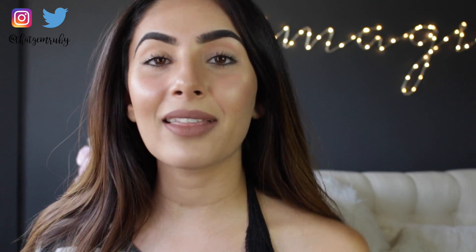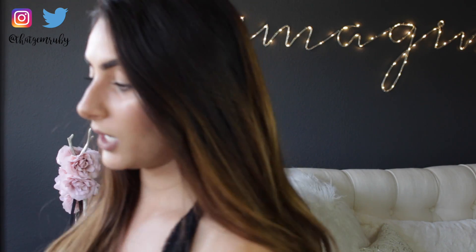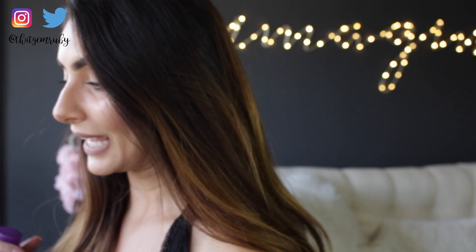It is pretty sheer — I'd say probably medium coverage. It doesn't really feel like you're wearing a lot of makeup. On days where I want to be super glamorous and have that perfect complexion where you can't even see pores, I don't know if I'd reach for this. It kind of accentuates my pores a little bit — I have pretty big pores and this foundation does not do a good job of hiding them.